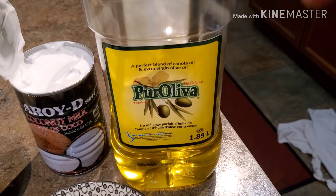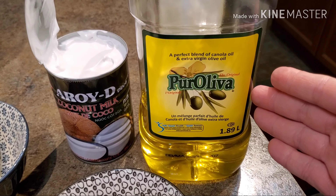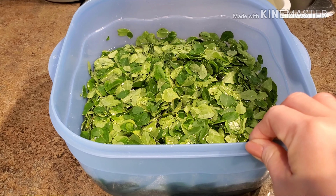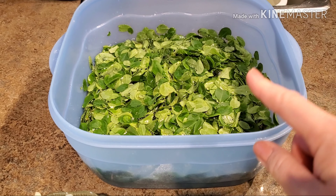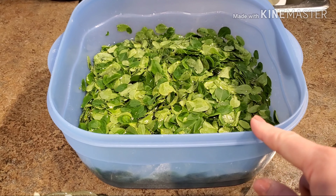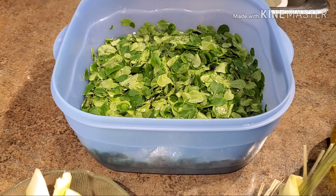We're also going to use some olive oil or cooking oil — any kind of cooking oil that you have in your household. And of course, we have malunggay over here, or in English they call this moringa leaves — one of the best vegetables to eat to fight any kinds or any form of cancer. So okay guys, let's start cooking.